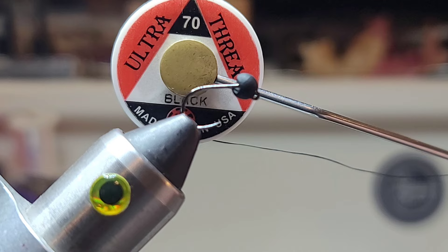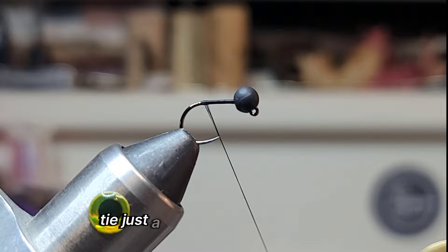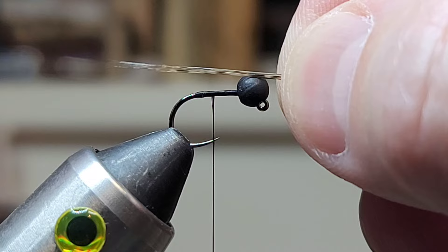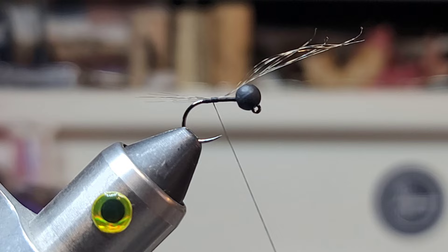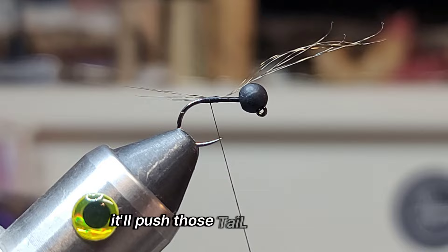Slotted tungsten. Thread, 70 denier black. Just a little tiny bump right there. Pardo CDL. We'll just catch that right there. Put that little bump there because when you get back to the bump, if you tie right in front of it, it'll push those tail fibers up.